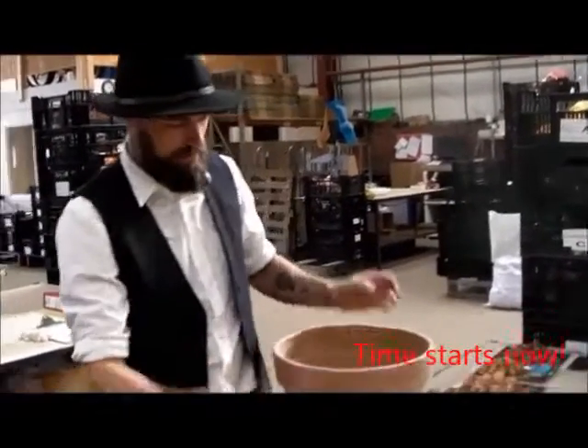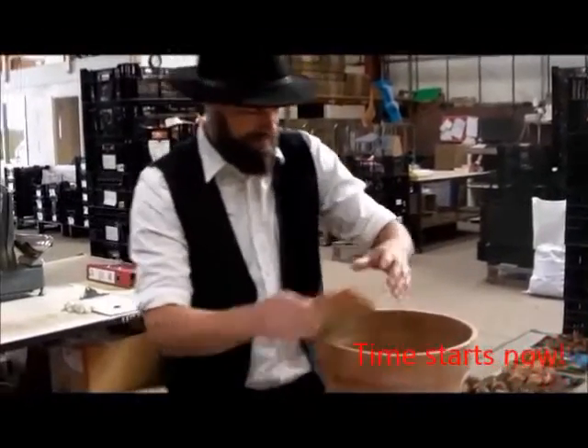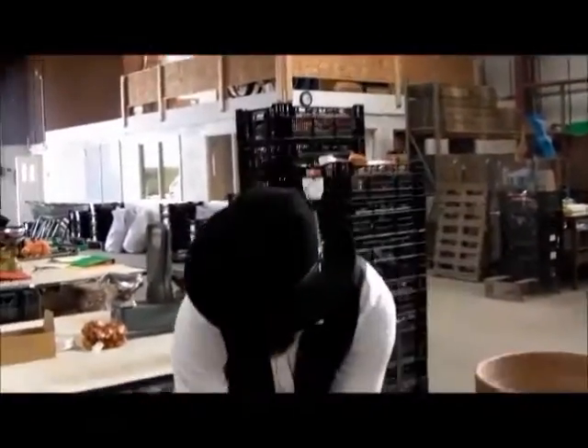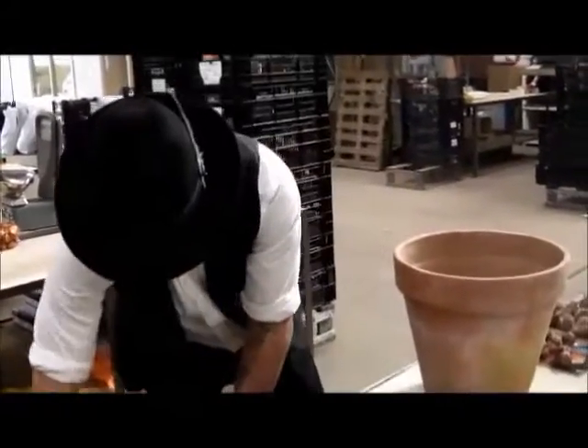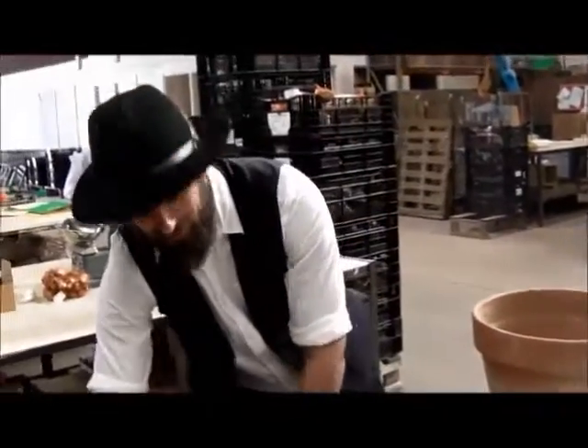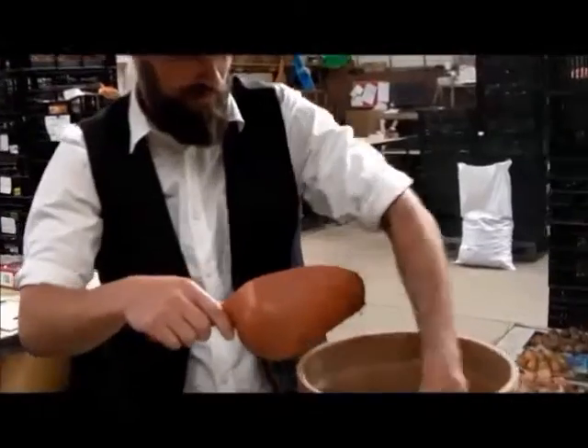So you've got yourself a pot. Get yourself a little bit of old smashed crockery in the bottom. Then you're going to start with your compost — get your first layer in. Try not to get it all over the floor, especially if it's someone else's workplace.